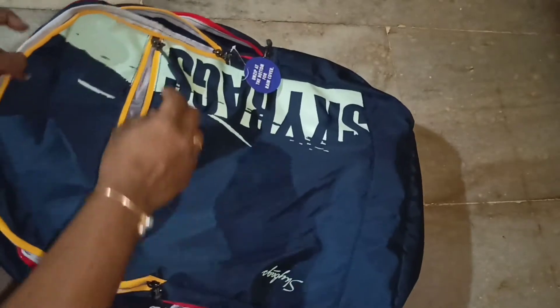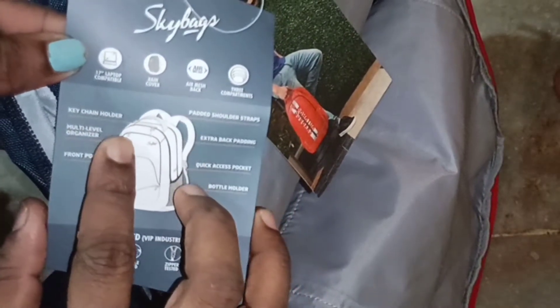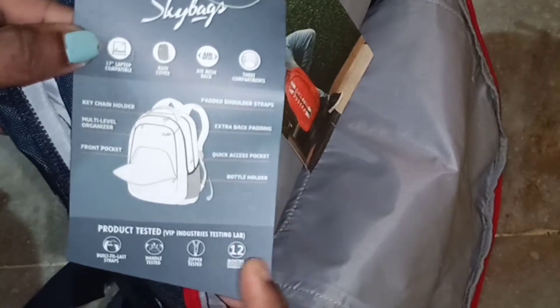The first compartment is a small compartment. There is a keychain holder, multi-level organizer, front pocket, bottle holder, and rain cover.